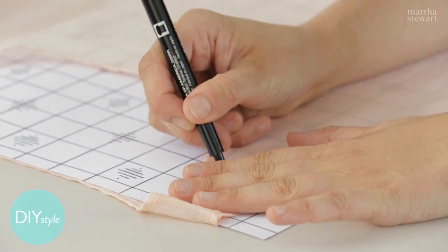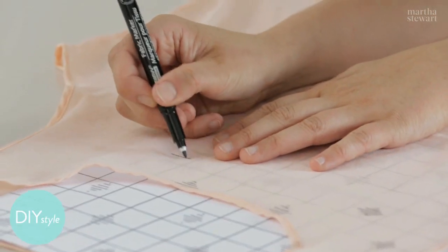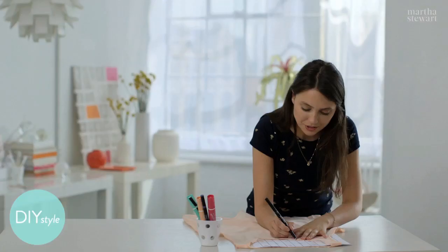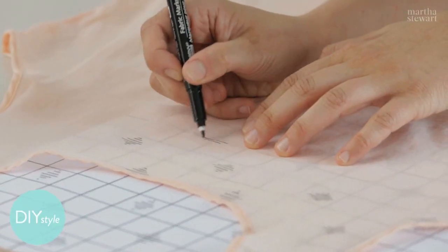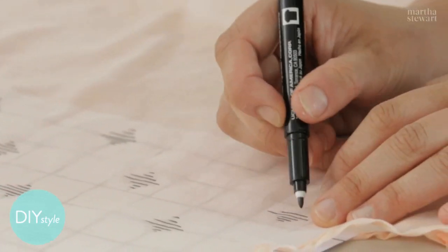An all-over pattern like this is especially simple to do, so I'm working really loosely here, not being too particular about how even my little patterns are. This fine-tip fabric marker makes it easy to make fine lines.